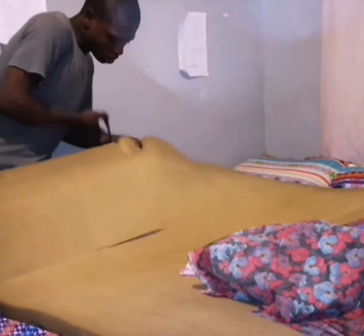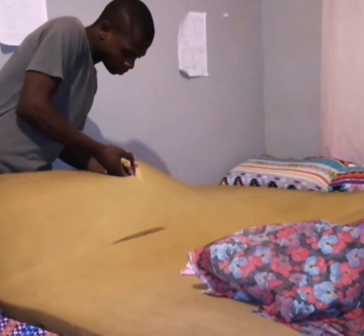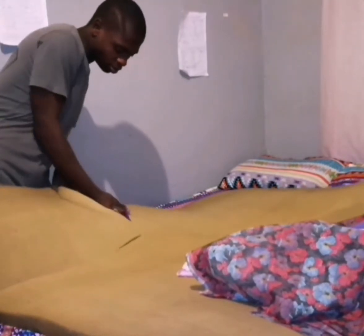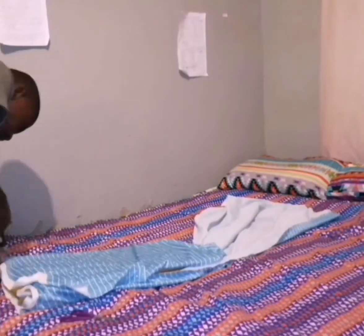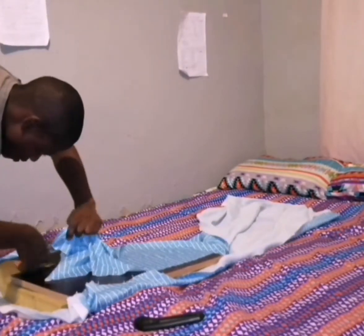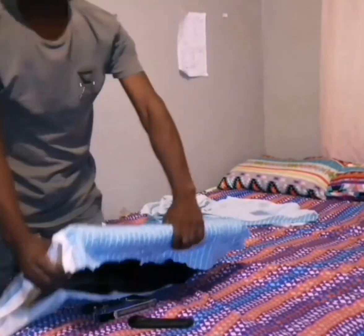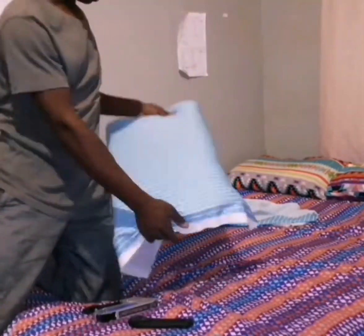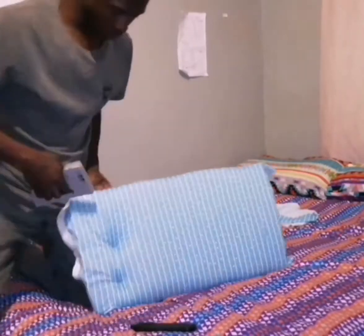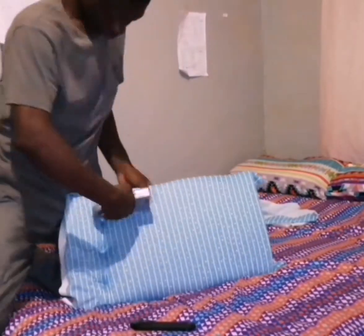We cut the sizes accordingly, according to the size of the foam that is needed. We cover with our cloth, cut the size according to the size of the board, and then we staple the cloth, attaching it to the foam using the staple gun.